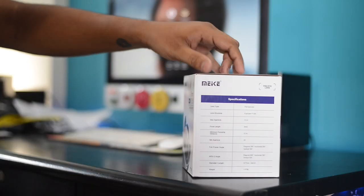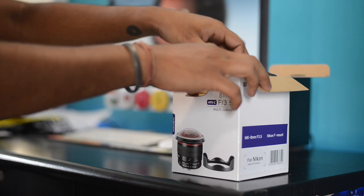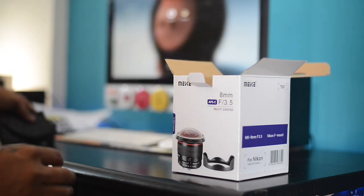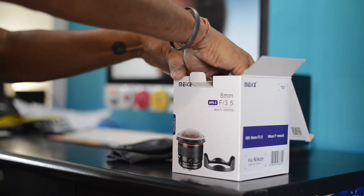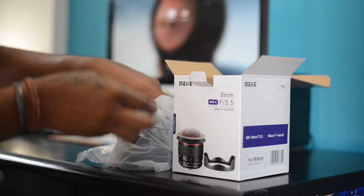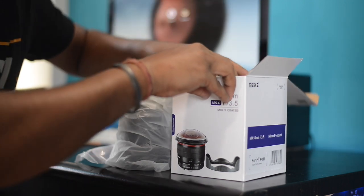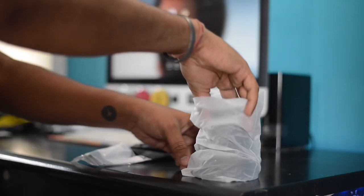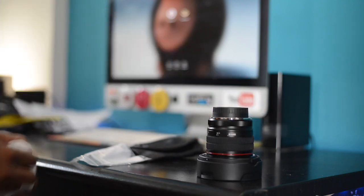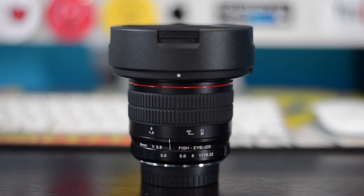I will show you what that means practically using sample videos and sample images I have taken with this lens, since I have been using it for the last two weeks. Let's just unbox it. As soon as you open the box, the first thing you will see on top is a manual along with the lens carrying pouch. Going further, there is nothing other than the lens itself inside — let's take it out and double check. Yeah, that's it.